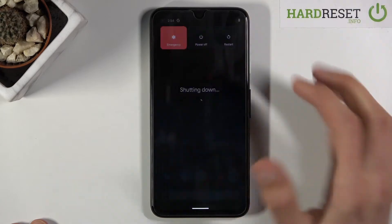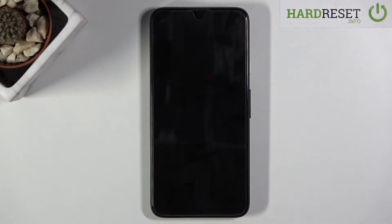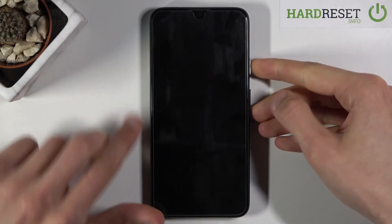Tap on the power off option and once the device shuts off, all you need to do is hold the power key and volume down both keys at the same time.